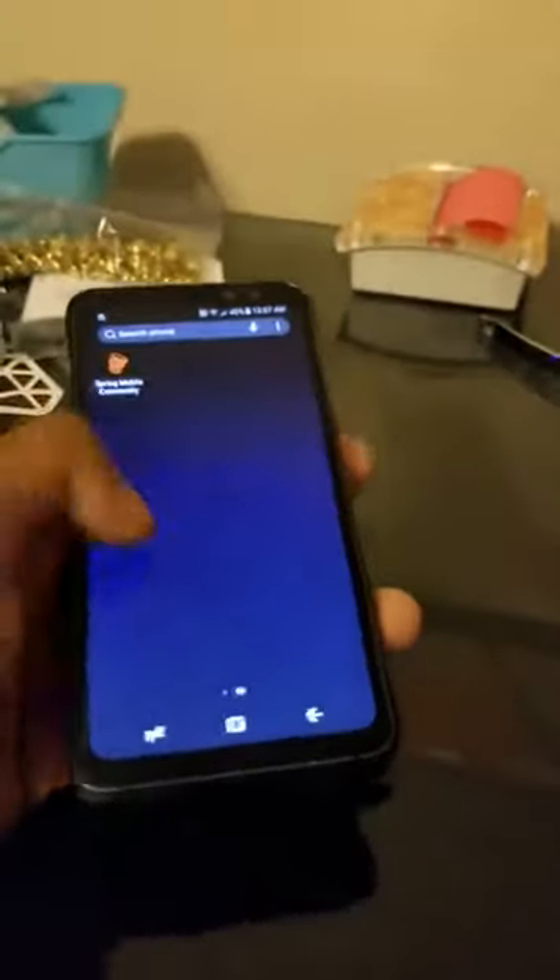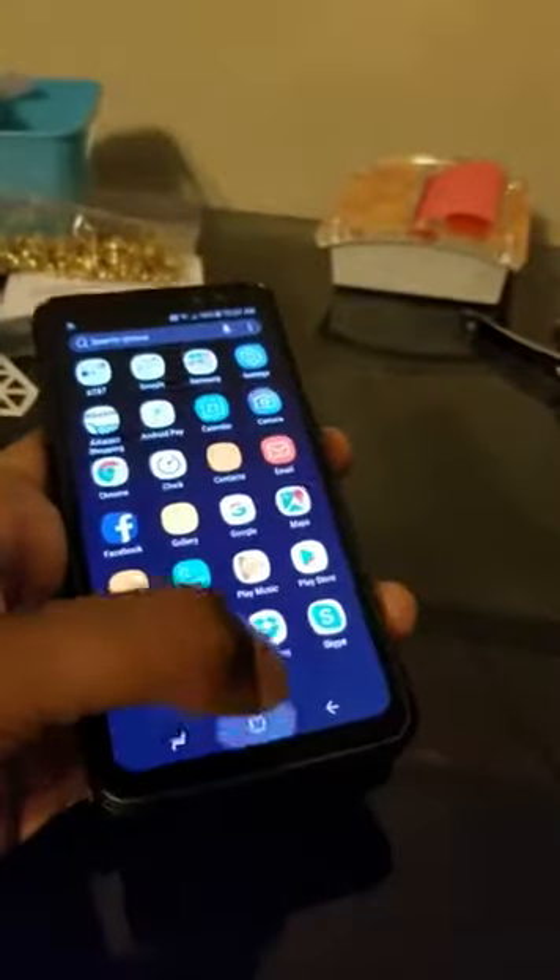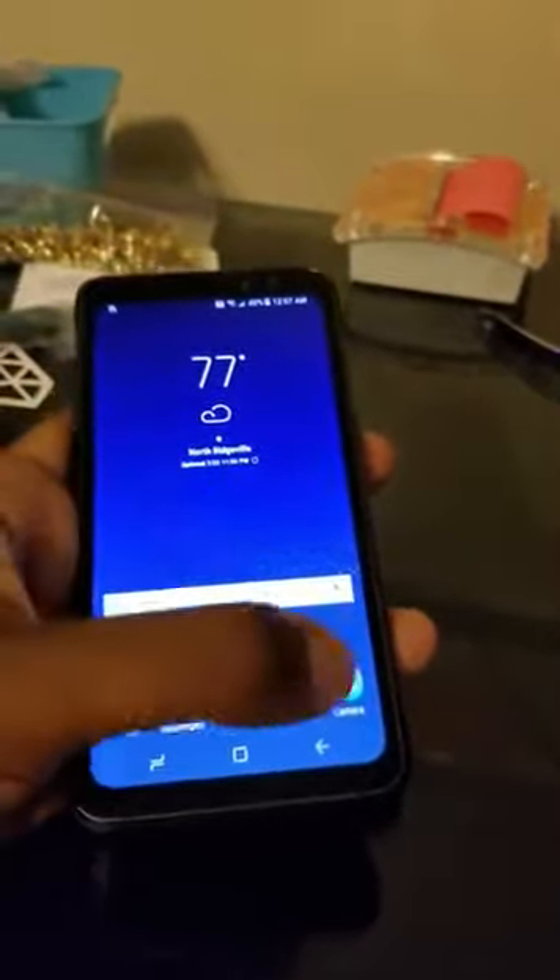It's a pretty good phone with a few nuances. One thing I noticed is there's no longer an underwater mode like there was — or at least if there is, it's hidden and I can't find it.